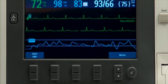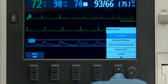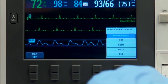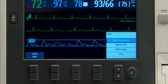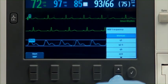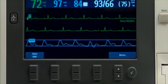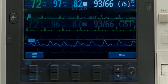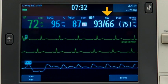To schedule automatic NBP readings at regular intervals, press the Menu Select button. Navigate to Measurements Alarms, NBP, NBP frequency, and press Menu Select. Select the desired interval and press Menu Select again. Automatic measurements begin based on the interval set, and the automatic time interval appears on the screen.